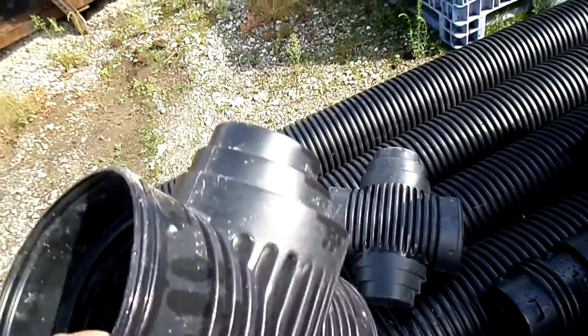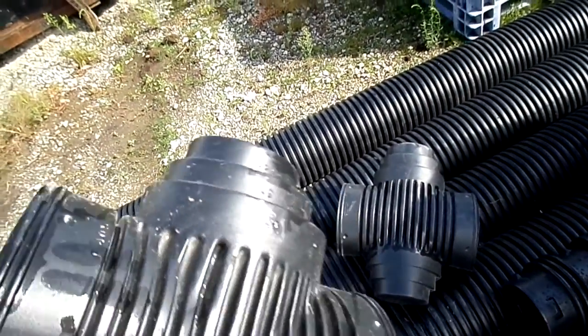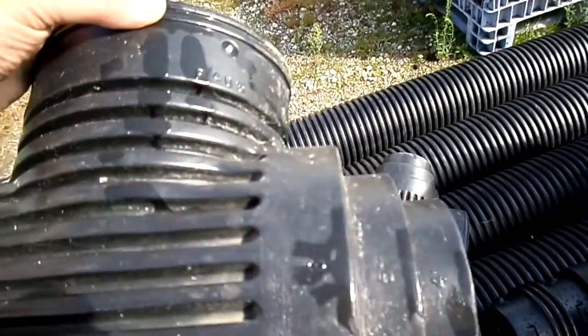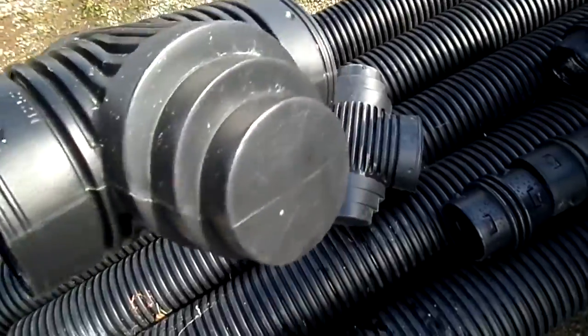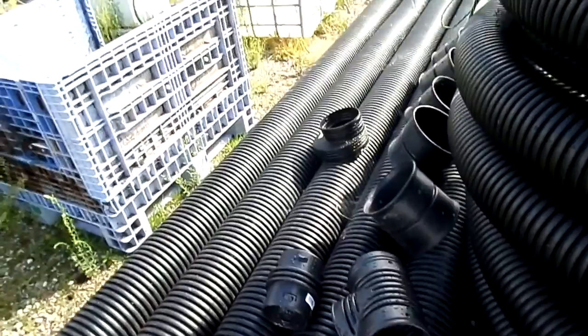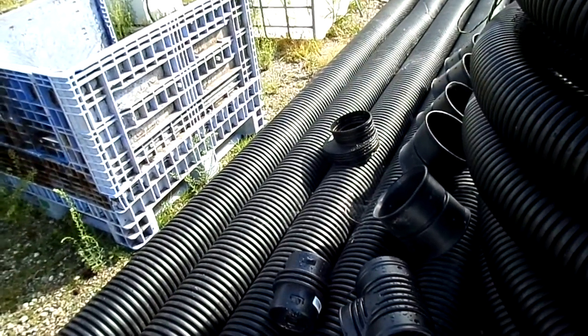They're a double blind T, cross, whatever you want to call it — 4 inch, 5 inch, and 6 inch. Internal coupling, 8 inch coupling, and an 8 by 6 reducing coupling.